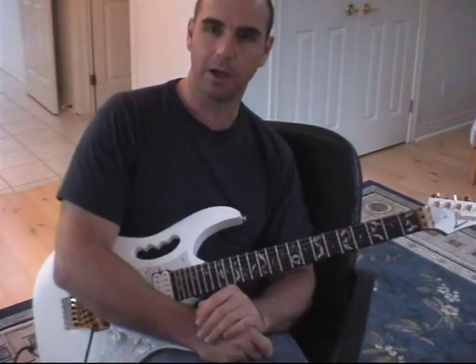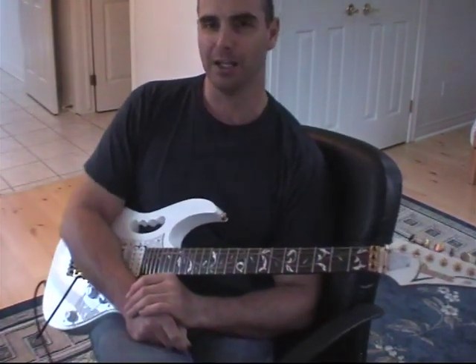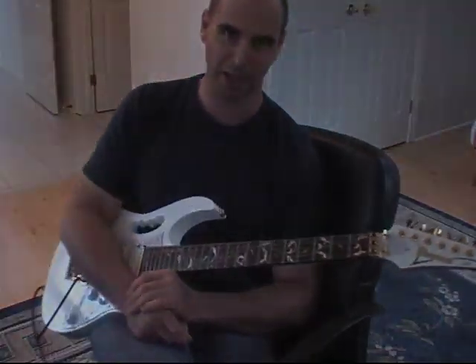Anyway, I hope it's helped. I hope you're enjoying your playing. I hope this helps you enjoy your playing even more. It's always my pleasure to bring you these things and I hope you take care. I look forward to catching you next time. Regards.